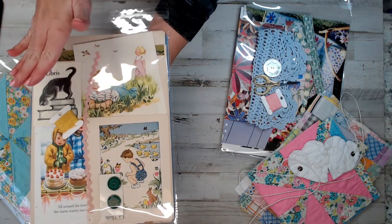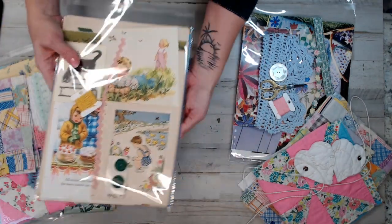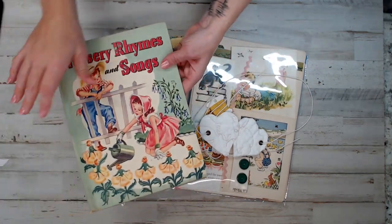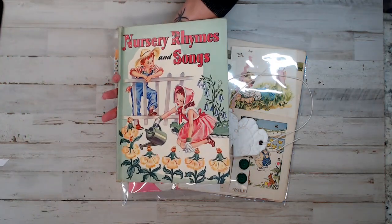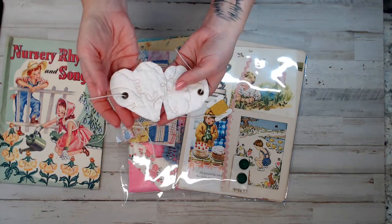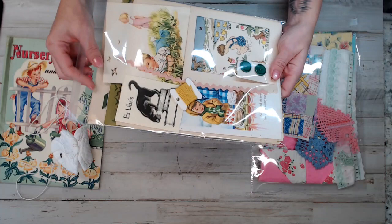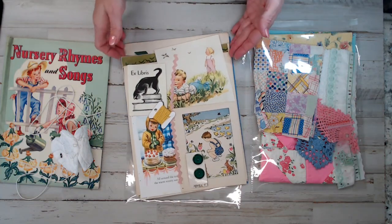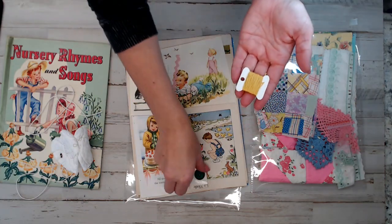In the children's kit, you will get — what you see is what you get. You'll get 30 pages, 30 variety pages from those books. When you go to the listing, one of the pictures will show you all the books I used. Each kit will get an embroidery floss and a pack of buttons. This kit I'm showing you is actually for Betty — I gifted Betty a kit and this is the one I'm giving her.